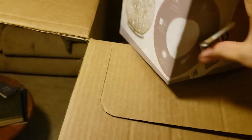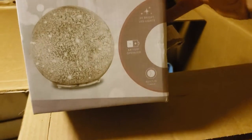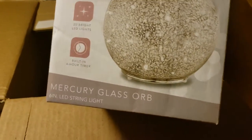What is this? Ooh — Sharper Image. Okay, Sharper Image items are kind of like the As Seen on TV products. Battery operated — looks like some sort of light or something. Yeah, it's a mercury glass orb LED string light. Probably about $10.